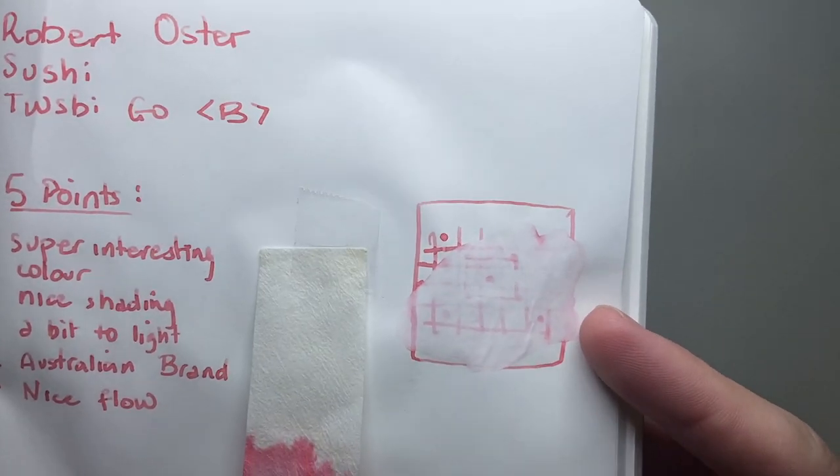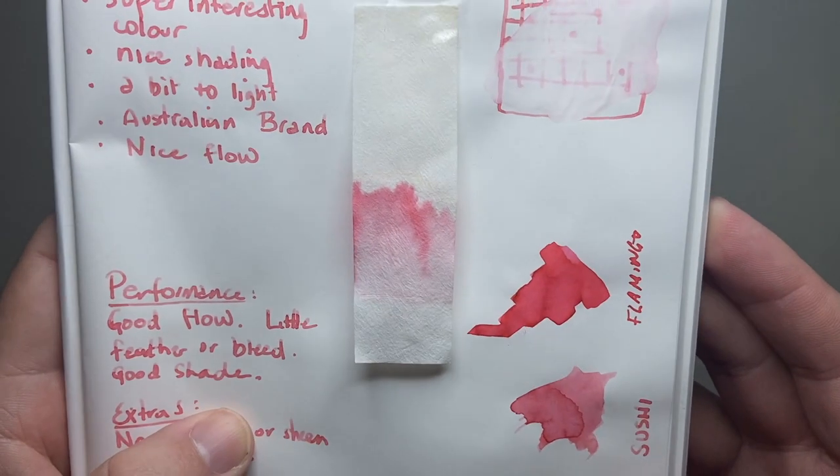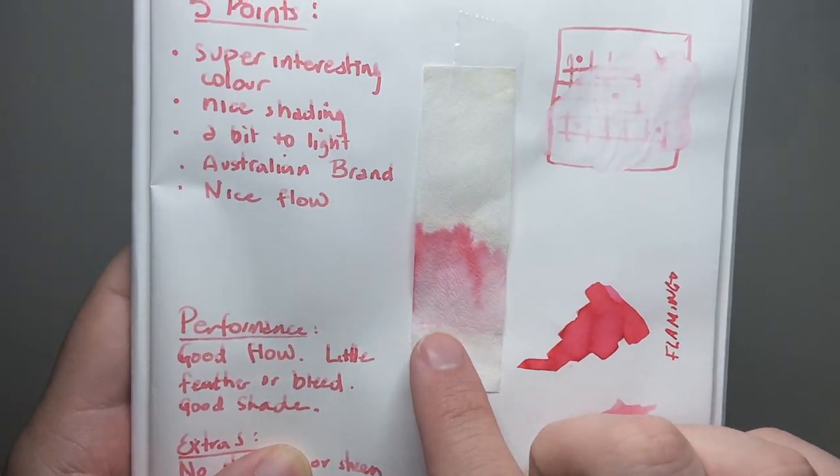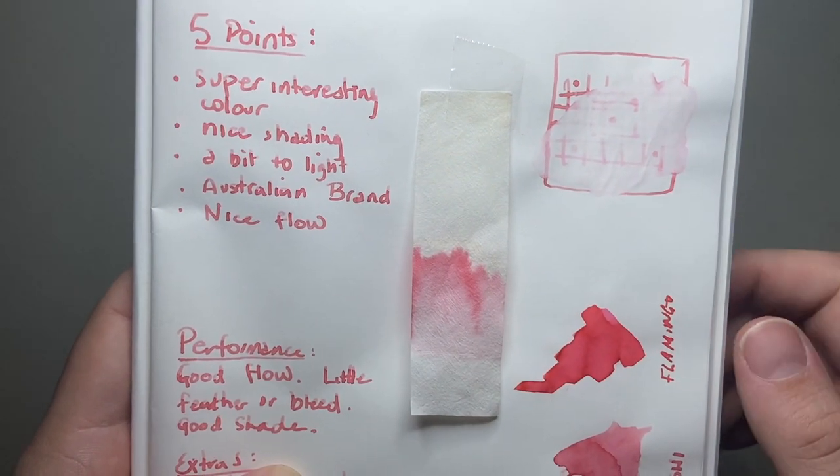Looking at the water resistance, you can see there's very little that hangs around. The chromatography really emphasises that — there's nothing left where the line was, it all moves up — but it does separate and move around quite nicely.